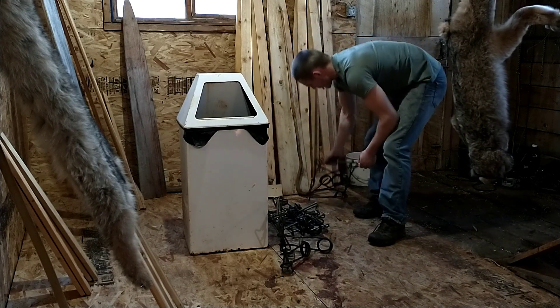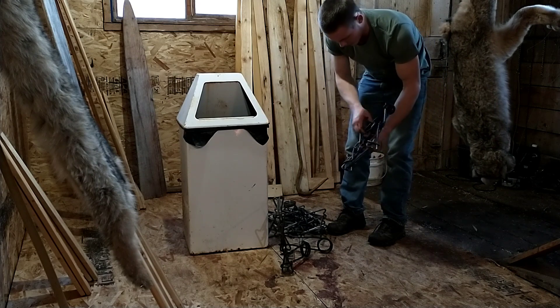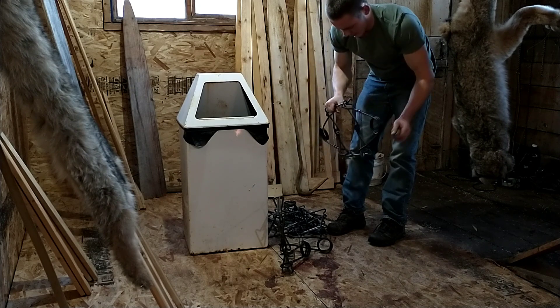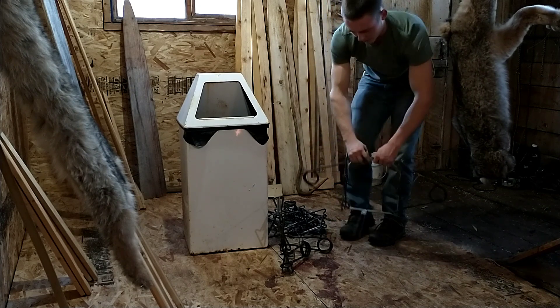You're going to have to squeeze all the springs on these things, put the safeties on, and then wipe the grease off with a rag so it doesn't get any black grease on any fur that I catch.